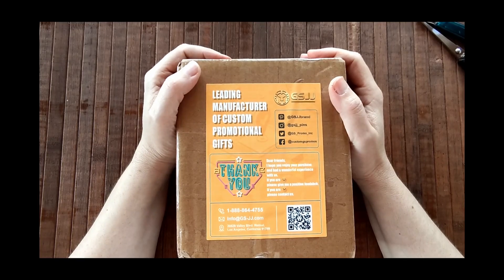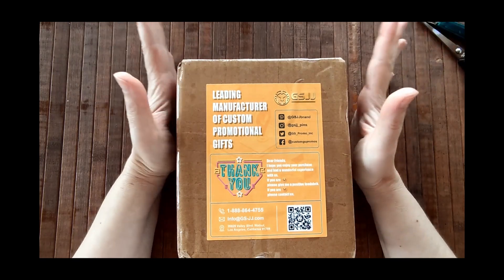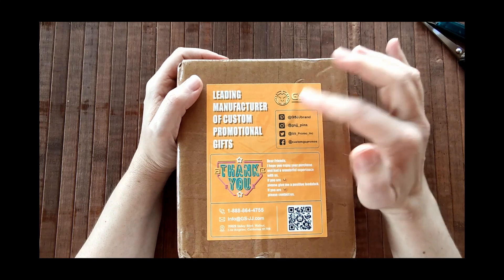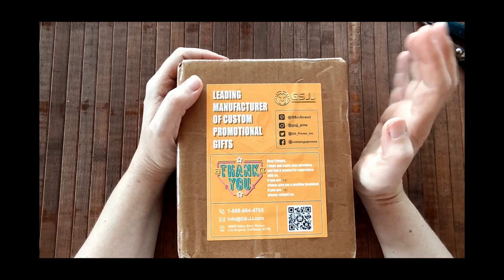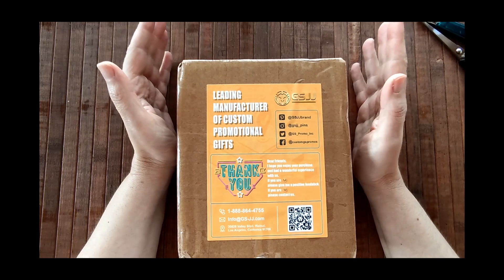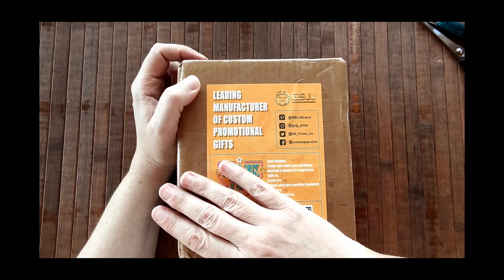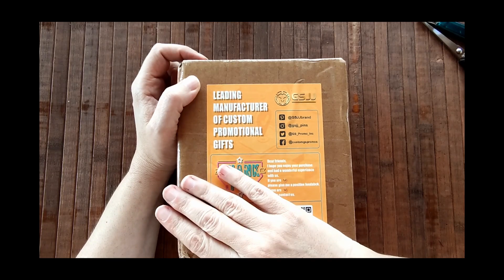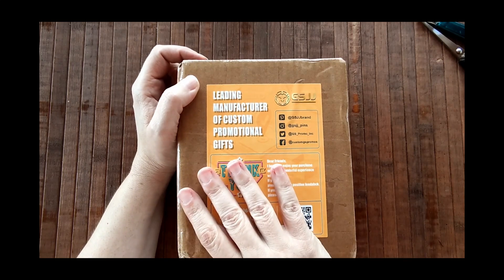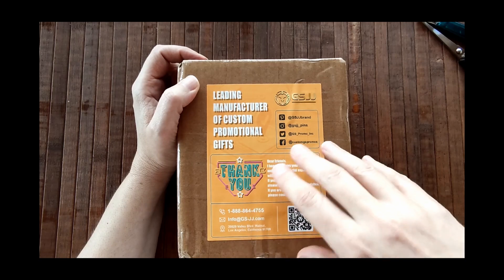Good morning everyone and welcome back to my channel. Today I have something really exciting to share with you. A couple of months ago the company GSJJ reached out to me asking if I would be interested in creating some products using their services and share what I created on my YouTube channel with all of you. To be honest I hadn't heard of the company before, so I did some online research and was really wowed by the sheer variety of products you could create using their site.